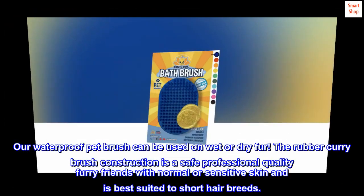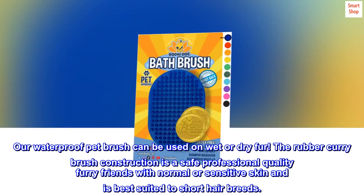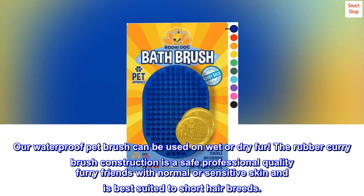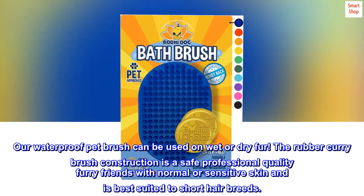Our waterproof pet brush can be used on wet or dry fur. The rubber curry brush construction is safe and of professional quality for furry friends with normal or sensitive skin, and is best suited to short hair breeds.